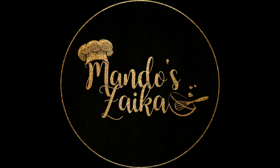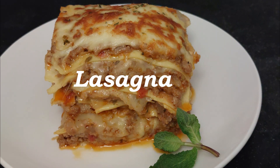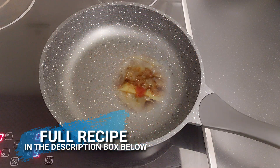Welcome to Mando's Zaika. In this video, let's make lasagna — my version of a lasagna recipe. You can find the full recipe in the description box below. Let's get started.